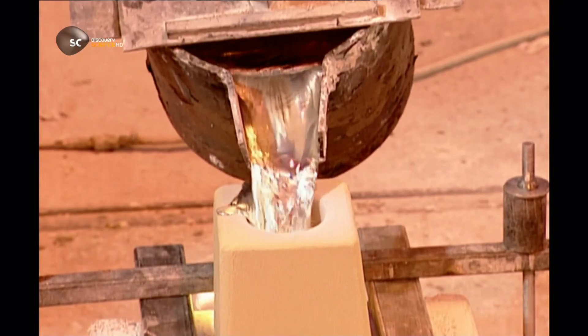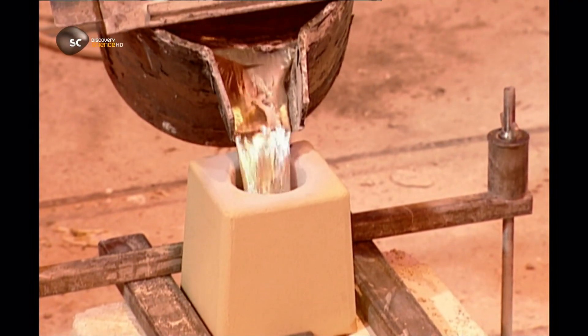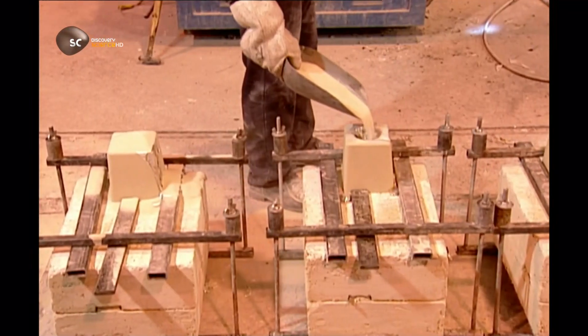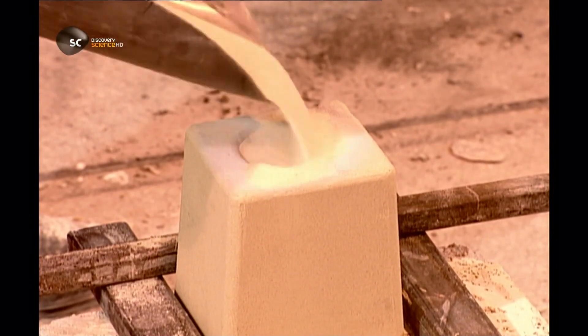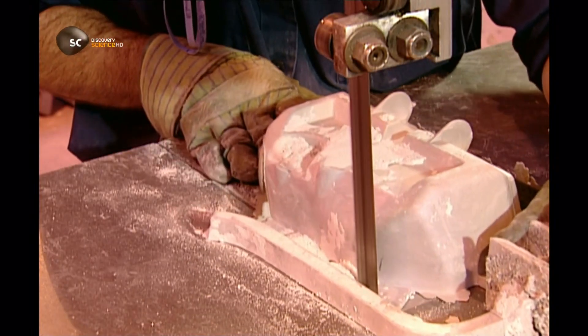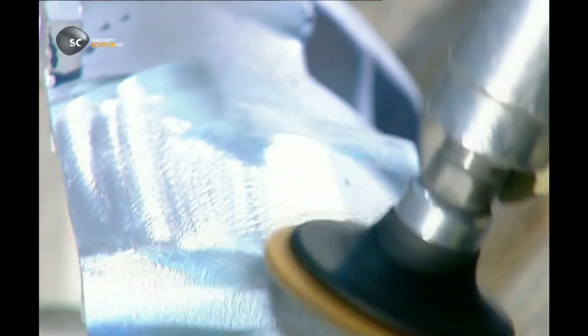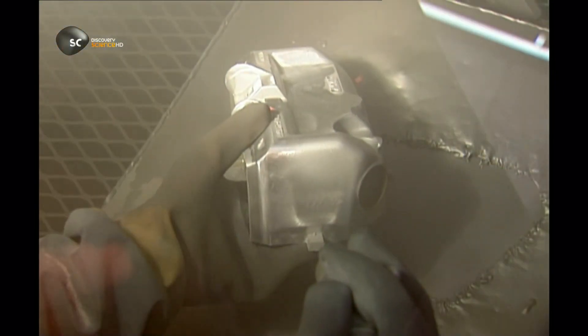Workers pour in molten magnesium, then seal the opening with sand. It takes the metal anywhere from 20 minutes to an hour to cool, then the plaster is broken to reveal the metal part. The channels through which the metal was poured are cut off, and the piece is finished off by sanders. Finally, special spray paint that adheres to magnesium is sprayed on, and the part is finished.